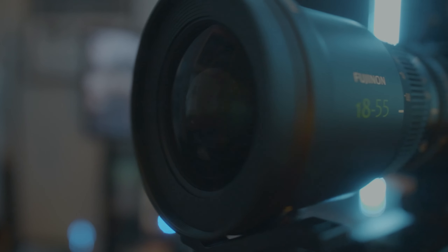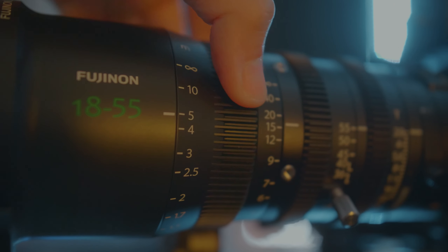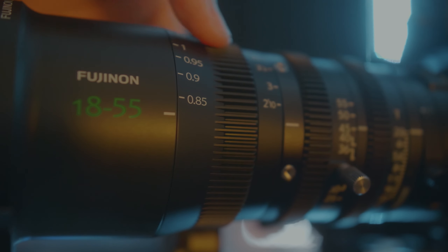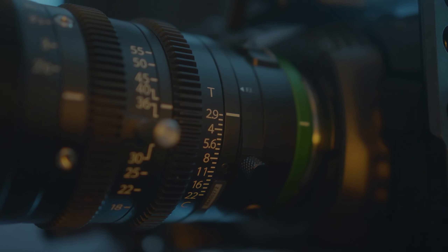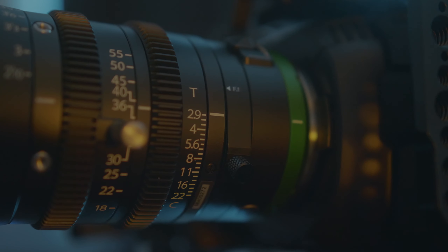So what exactly do you get with a Fujinon MK18-55, or any cinema zoom lens? You get a 180-degree focus throw, which is great for smooth operation — you get away from the SLR zoom lens rotating back and forth, which makes it really hard to nail your focus. You also get a T2.9 aperture, which is pretty fast for a cinema zoom lens — about the same as an f1.8 or f2 on SLR lenses.